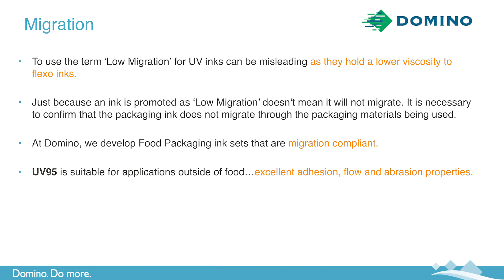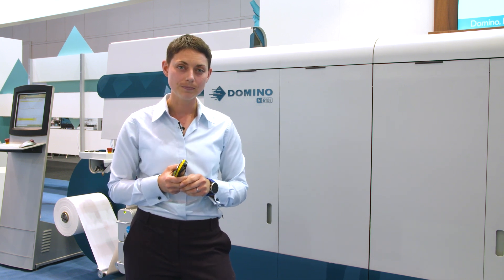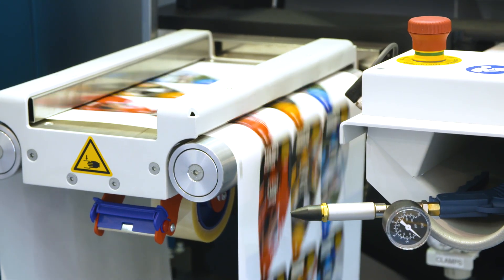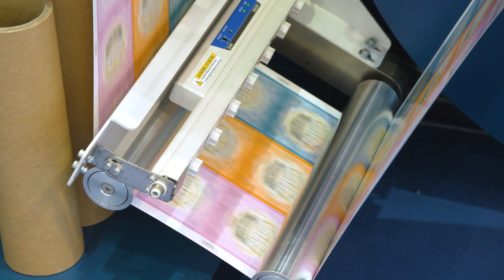UV95 is also suitable for applications outside of food. It has excellent adhesion, flow, and abrasion properties. Compliance is important for consumer safety and is at the heart of everything we do when developing ink sets. Keith is now printing his second job, which consists of a range of gin labels as well as industrial labels including car wash labels. What this demonstrates is the flexibility of UV95 — it's not just suitable for food applications, but for applications outside of the food sector, due to the properties it has as an ink set.